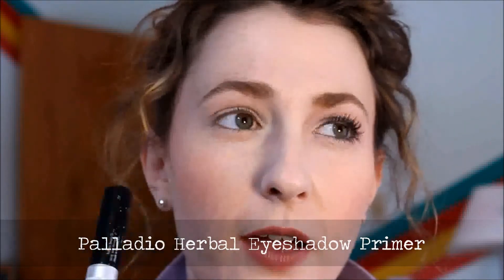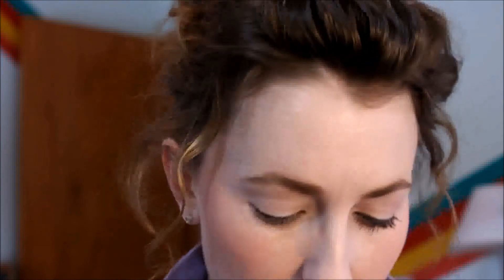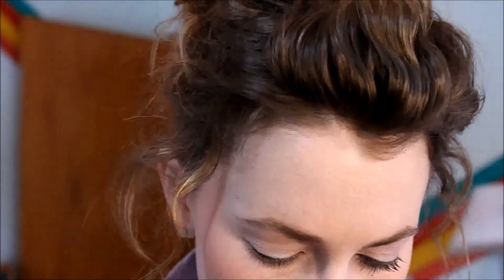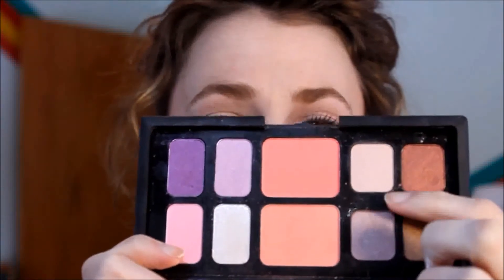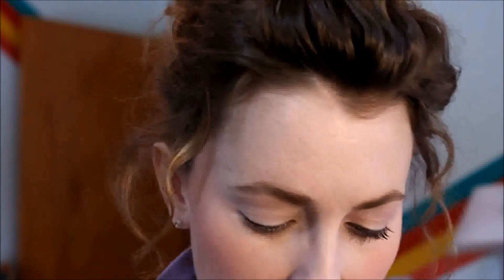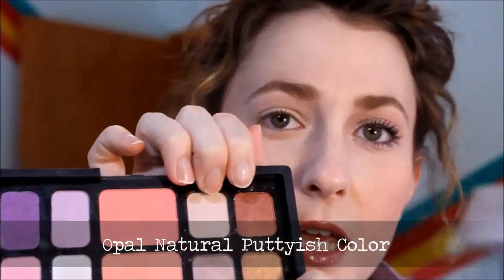I've already primed my eye with Palladio herbal eyeshadow primer — I've really enjoyed this. I'm going to take these two tones, kind of a gray-purple, which I really like. It warms up the eyes but still gives a natural glow. I'm going to take this putty opal shade and just apply it with my finger all over my lid from the lash line up to my eyebrow.